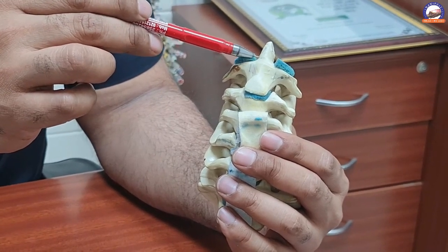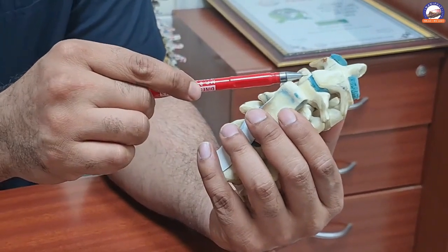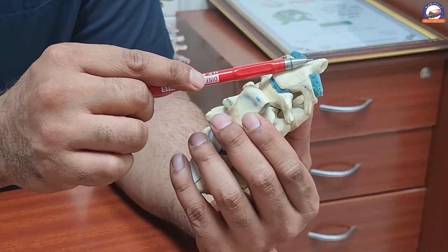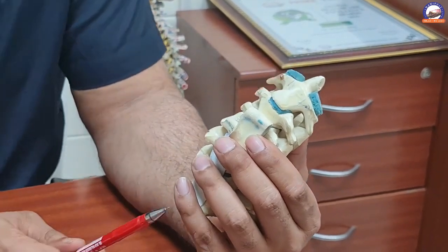If it is a fresh fracture which can be reduced well, we put a screw from the front of the neck to fix this fracture in its position. After that, the patient has to wear a collar for eight weeks, and then we remove the collar and the patient can go back to activities.